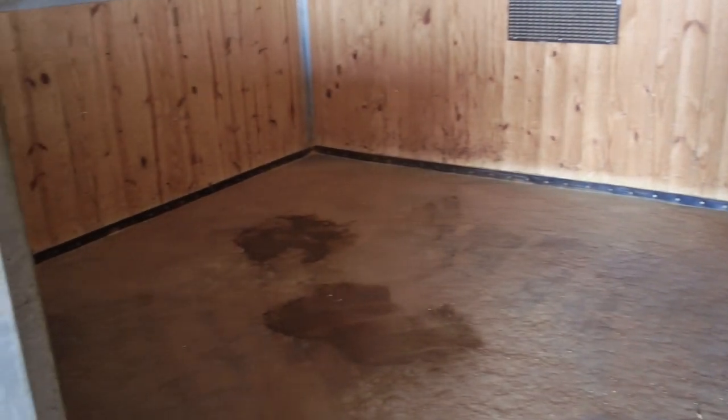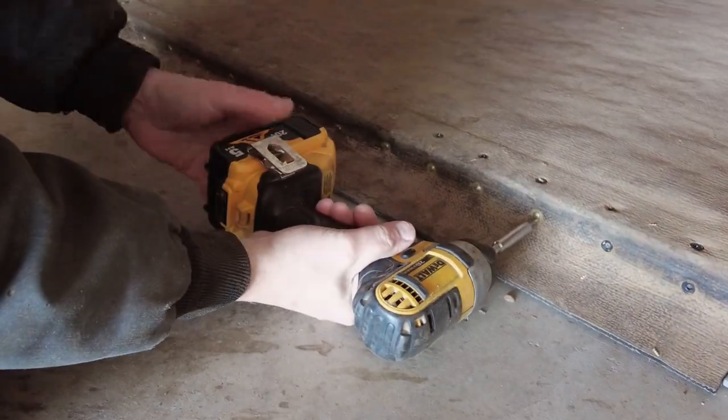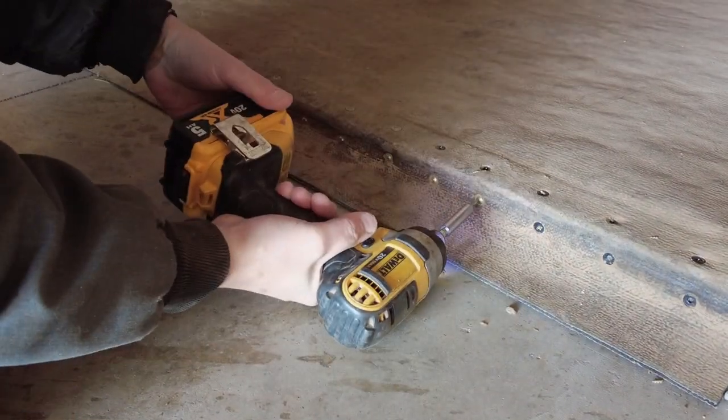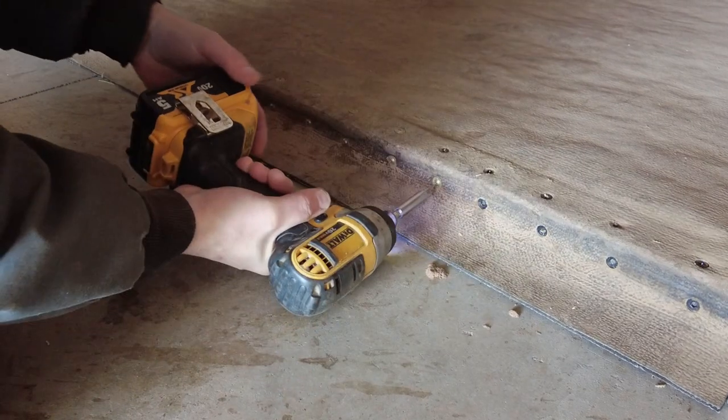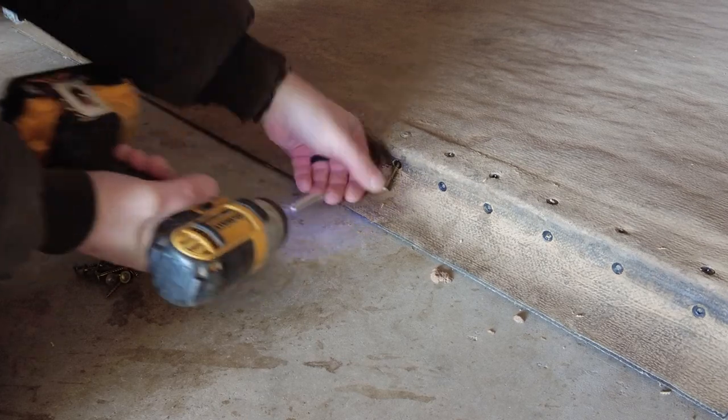We don't typically stall our horses 12 to 16 hours a day — I don't believe that's the healthiest approach. For us they're in for several hours but not that long. You can see some wet spots on the floor from when we just kicked them out. Here's this front piece — if I lift it up, the horses have broken it free from the metal and from the concrete, so I'd like to get that fixed while I'm in here.